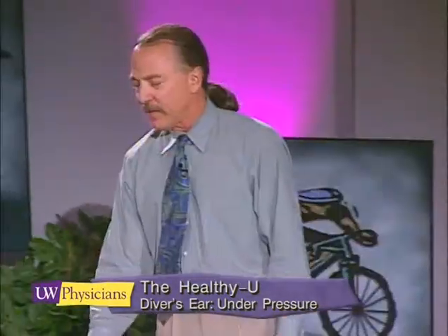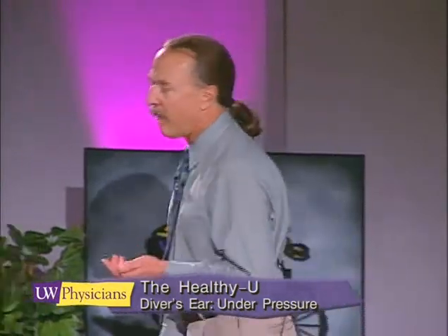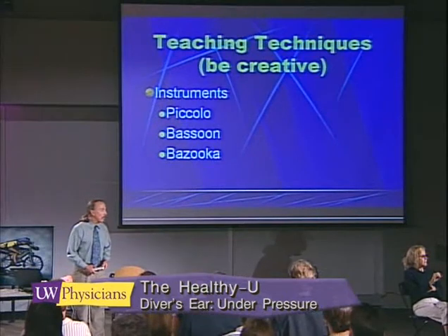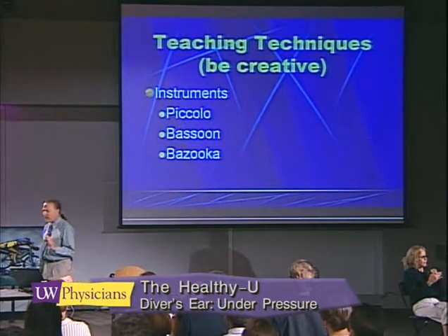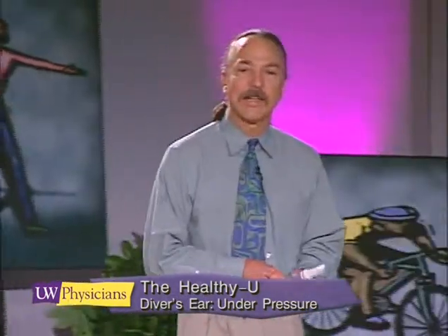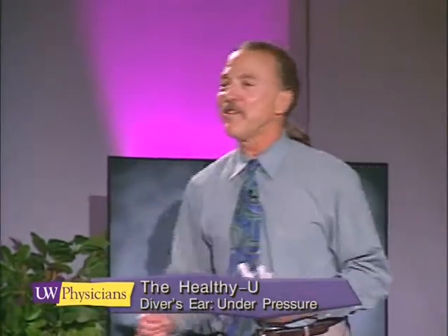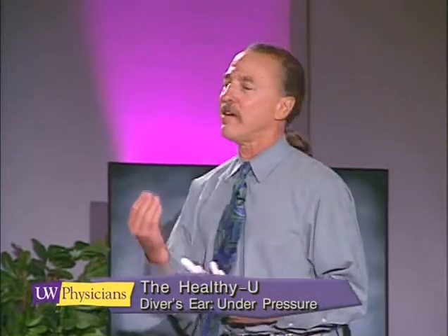I think that this pressurization thing is extremely important, and that's why I recommend it to all new students. Passive techniques are fine, and we'll talk about those in a minute. But passive techniques rely on skill and luck, and sometimes students don't have either one of those things. So you just have to give students something that's a little more definite in pressurization.